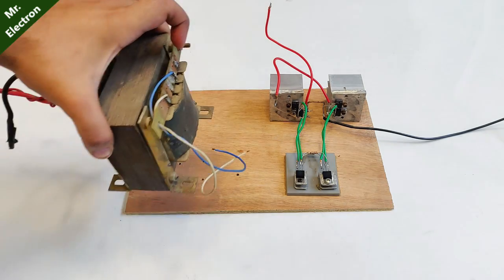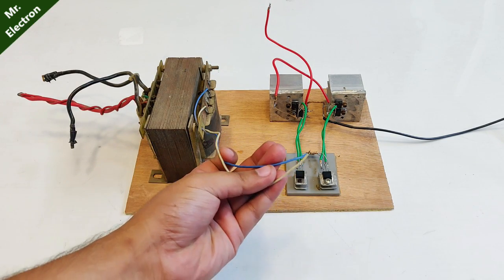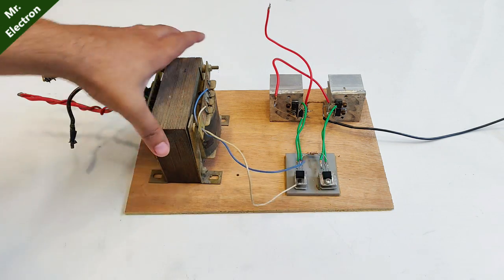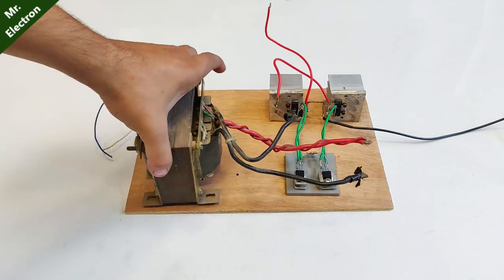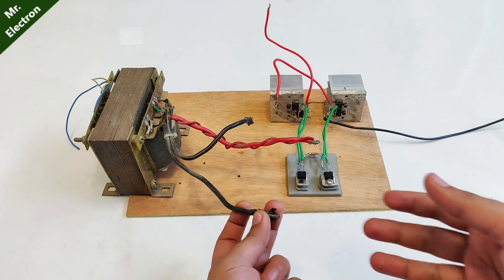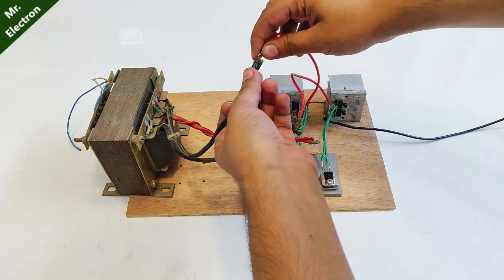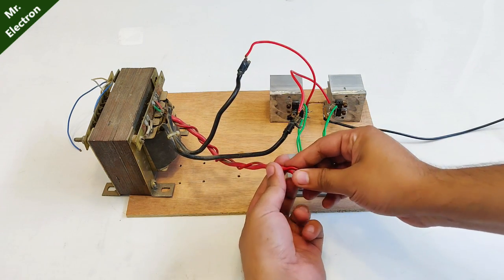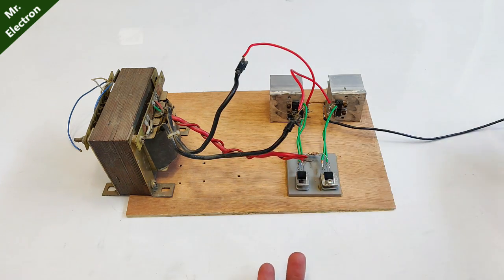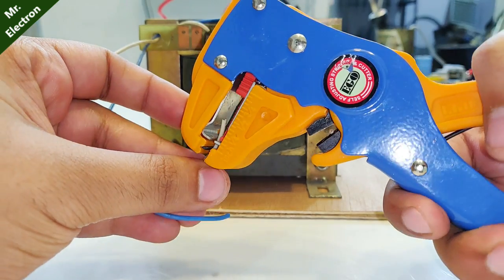Without any further delay, I'm going to use this UPS transformer. This is the blue and white wire which represents the high voltage side. You can see the wires are thin because the output voltage is going to be high, but the current is going to be less. These wires are really thick, meaning they are going to draw a huge current, making it the low voltage high current side. These two red wires will be connected to the black wires, and this red wire is the tapping point to which the 12 volts DC input supply will be connected. This black wire — the negative supply from a battery or DC power source — will be connected here.